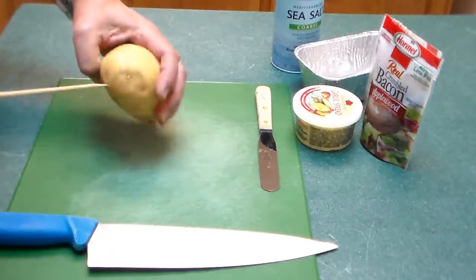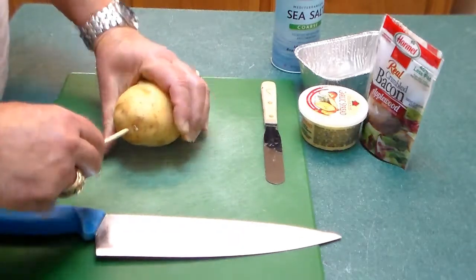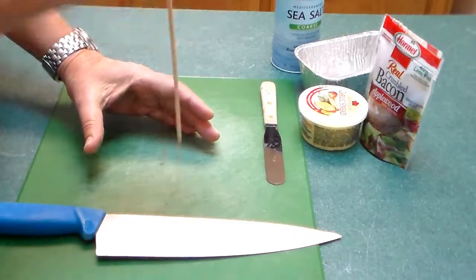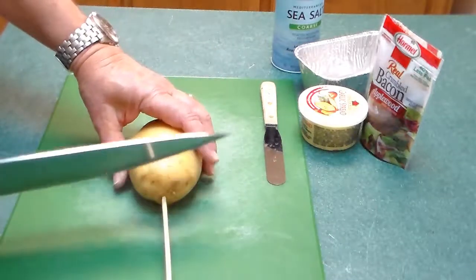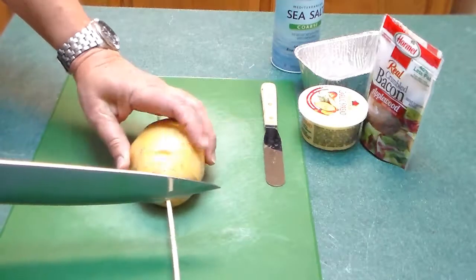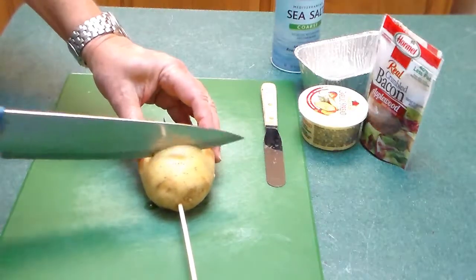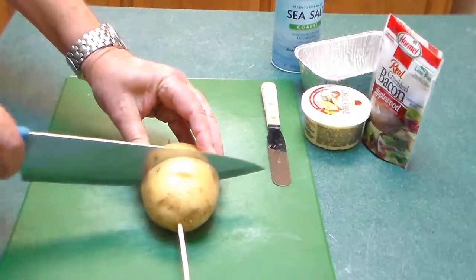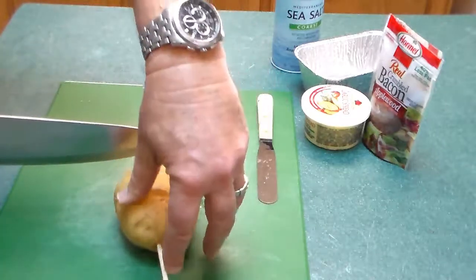I'm going to start by putting this skewer through the big potato. Now I'm going to make some slices, and the skewer will prevent me from cutting all the way through — that was the purpose of it. Go about three-eighths or a little over a quarter of an inch, and make sure you leave your fingers on your hand.